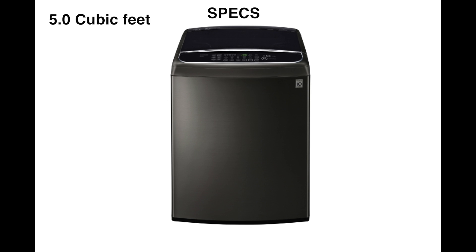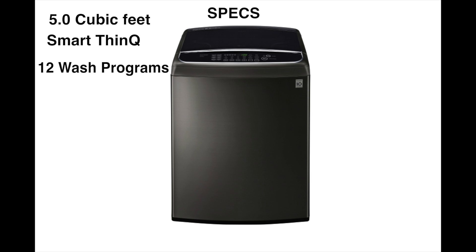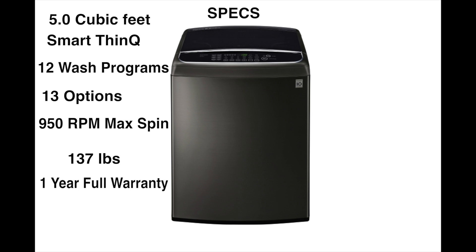The WT1901 comes with a 5 cubic foot tub and has SmartThinQ technology, which lets you diagnose the machine over the phone with your smartphone. It has 12 wash programs, 13 options, and a max spin speed of 950 RPMs. This washer is also light, coming in at just 137 pounds. It comes with a one-year full parts and labor warranty.